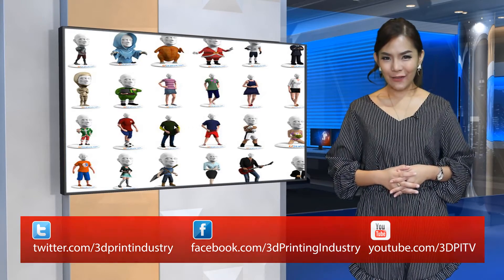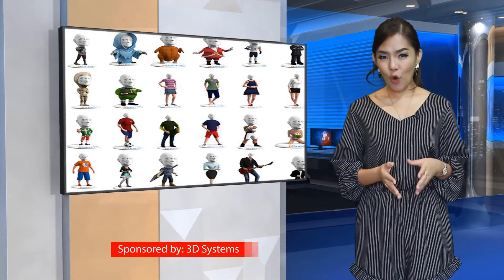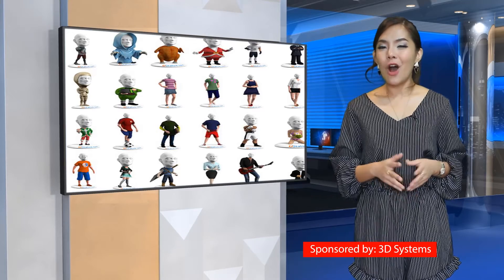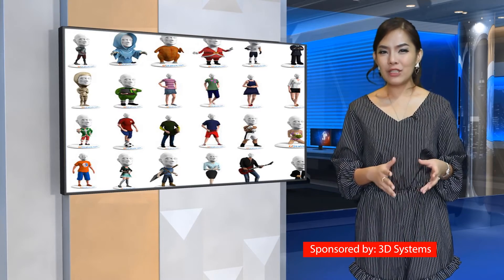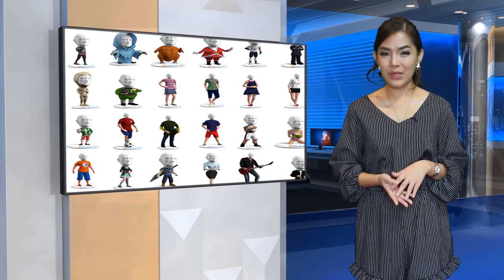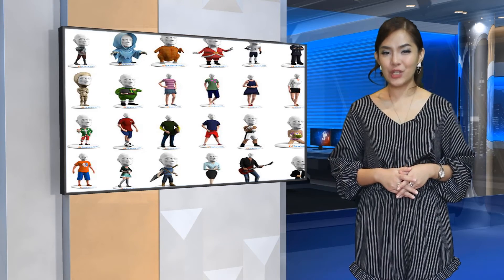Each 3D printed selfie is printed in full-color gypsum. YouStatue suggests that you place your orders about 4 weeks before you need it to arrive, although generally you should receive it in about 2-3 weeks. You will receive a preview of your 3D model within 48 hours, and once you approve the final model, they will then notify you when it has been shipped out.